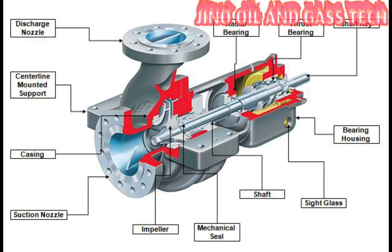Hello friends, today I am going to be discussing the main parts of a single-stage centrifugal pump.